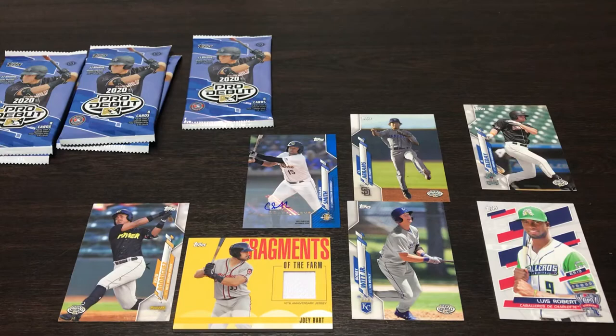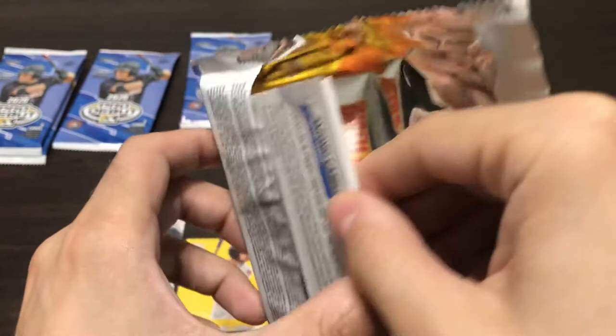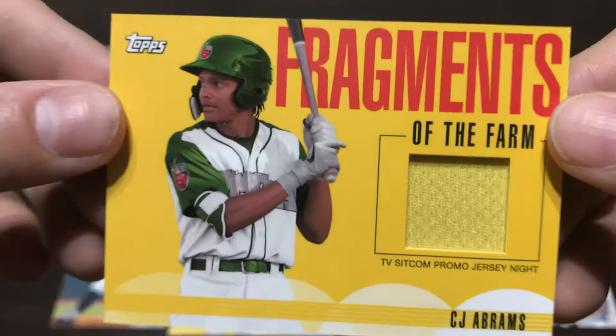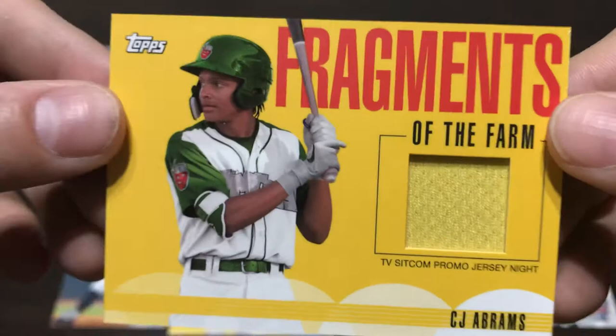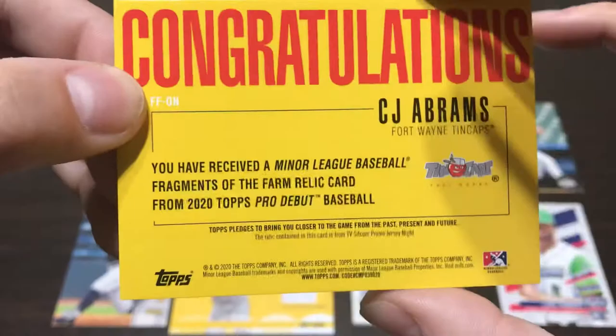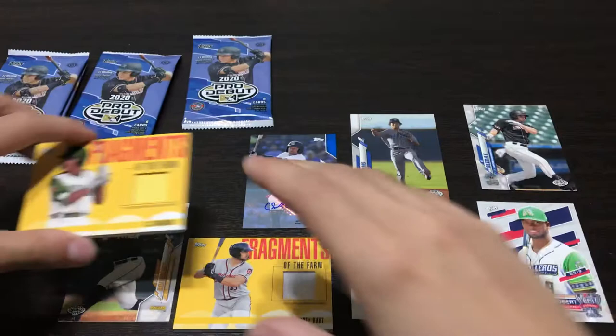So we have five packs left, still looking for one auto and one relic. I'm pretty sure this is the relic — I'm going to open it next. It is a relic and it is another Fragments of the Farm. We have an Antonio Cabello on the back. I actually saw the name in the reflection of the pack — we have a C.J. Abrams from the Fort Wayne Tin Caps, Fragments of the Farm, TV sitcom promo jersey night. A nice yellow square of C.J. Abrams' jersey. I got to say, I don't like the design of the Fragments of the Farm inserts this year — not a big fan of the big yellow rectangle. I liked it last year better with the beige and orange outlines. Still a really nice name to pull for Fragments of the Farm with the C.J. Abrams.